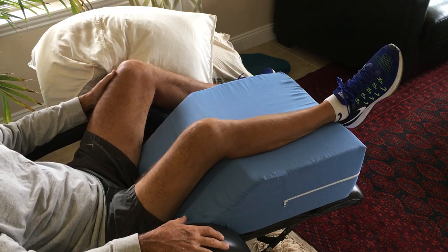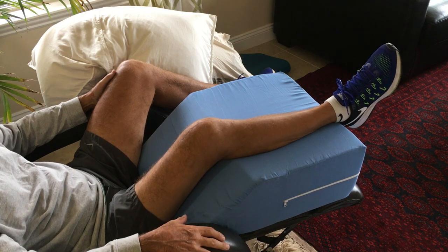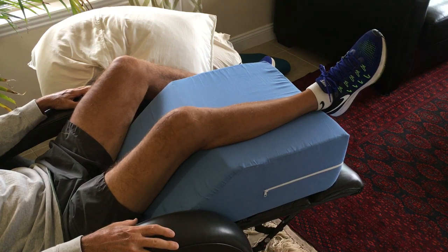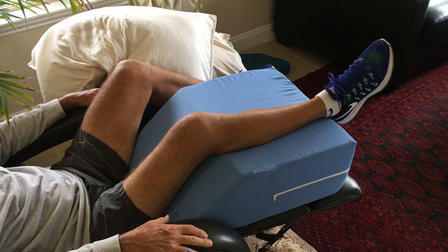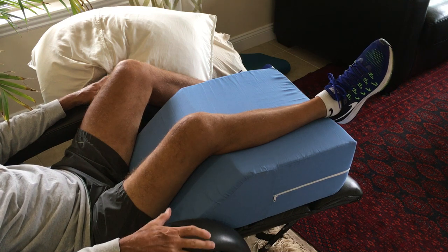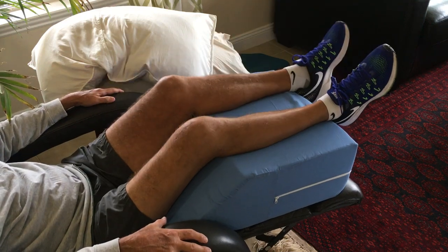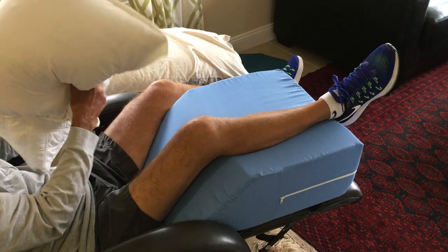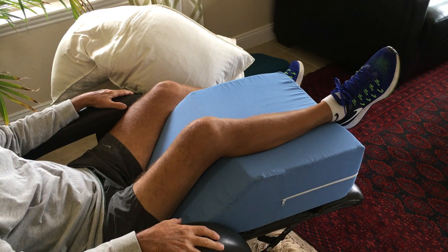The first couple of weeks I used it frequently — maybe six to nine times a day. When I was icing my knee, I either sat in my recliner and propped my knee up on the wedge pillow to ice, or I was laying in bed flat on my back with my knee elevated on the wedge pillow with ice. Sometimes I just used it to elevate the knee without ice. You can put both legs up on it. It's much more stable than a regular soft bed pillow — even two or three of those sink and don't work as well.